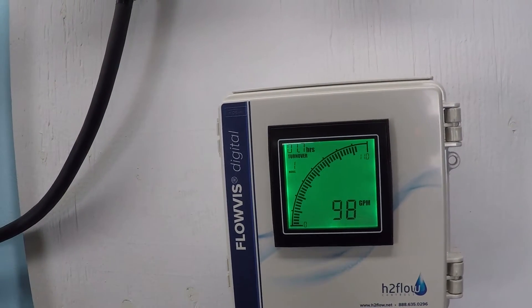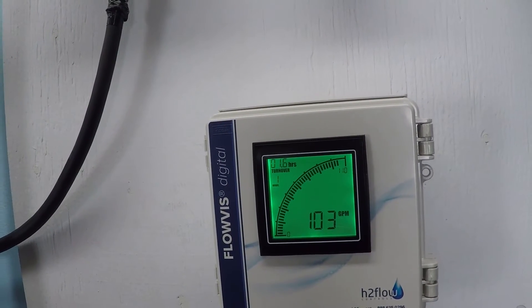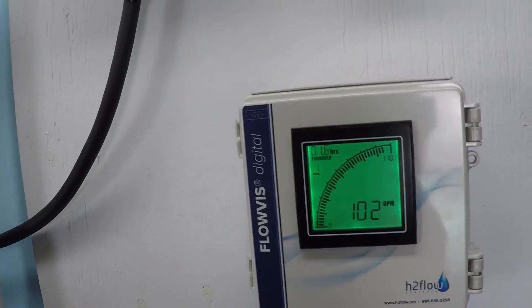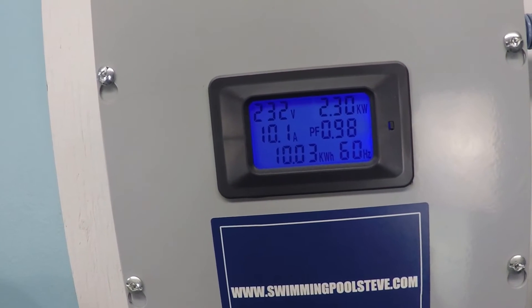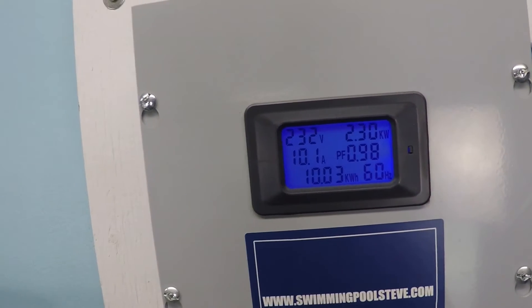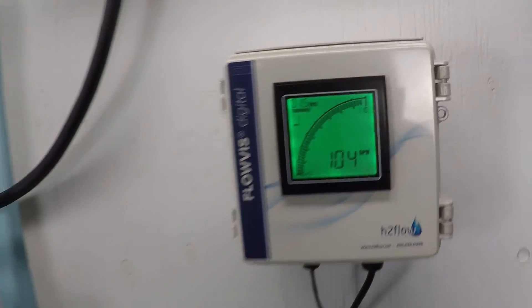The system is set up for two-inch plumbing right now, and we're getting just over 100 gallons per minute — about 102 and a half. The pump is consuming 2.3 kilowatt hours, the number in the top right corner. So that's 2.3 kilowatt hours for just over 100 gallons per minute.